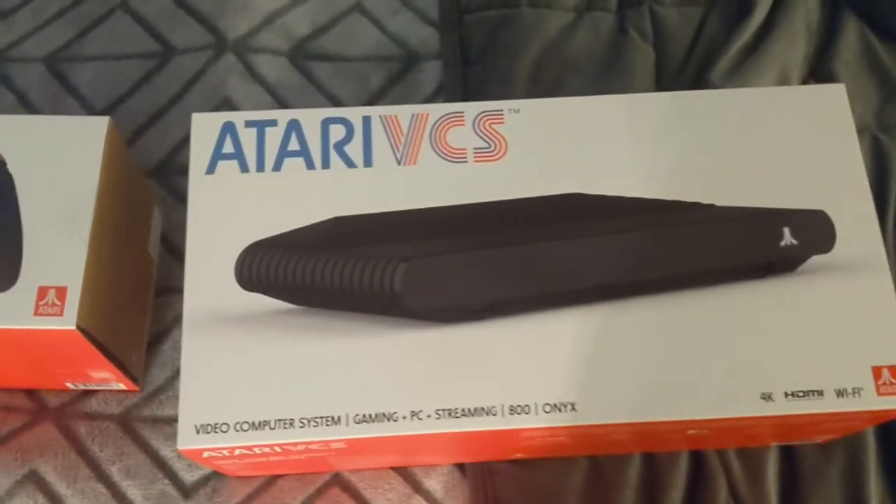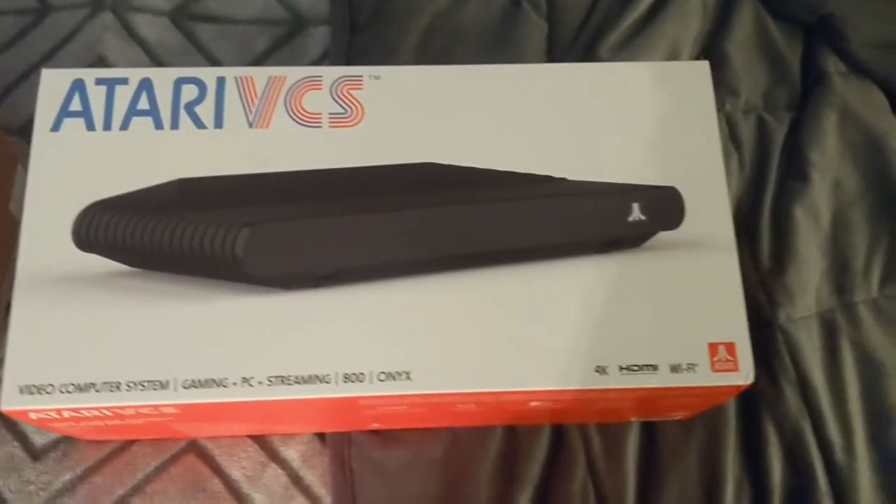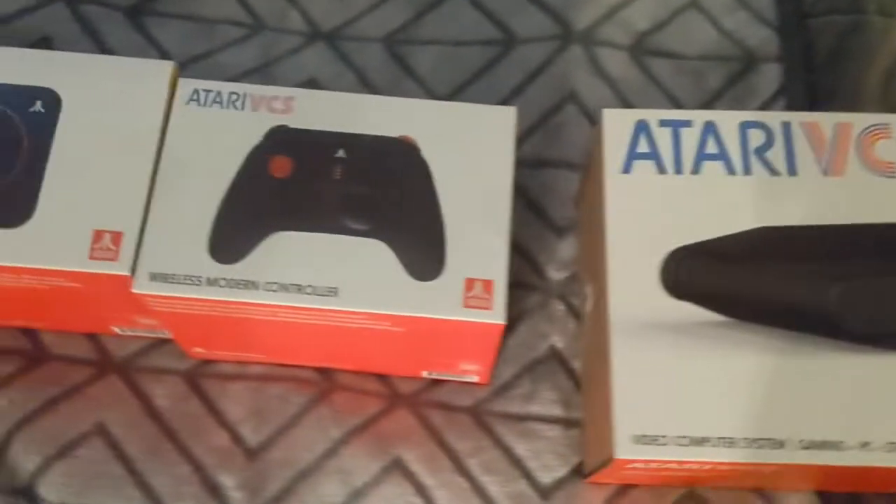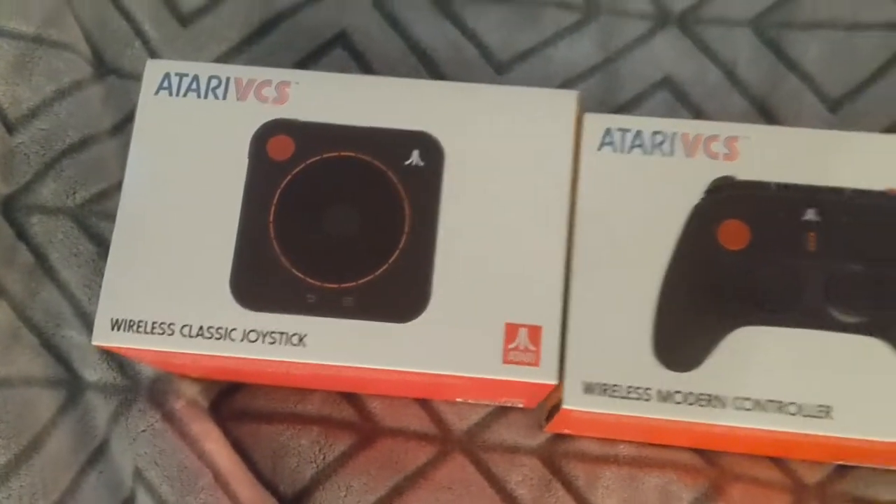Today's video is going to be another unboxing video. I think it's going to be something that everybody really enjoys. Today we have the Atari VCS — it is the new Atari system. I got the Onyx color, and then I also got the wireless modern controller and the wireless classic joystick.